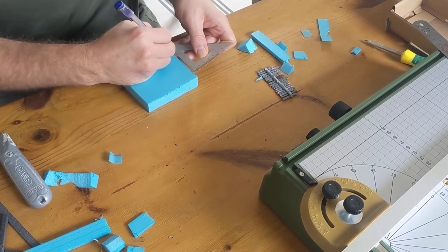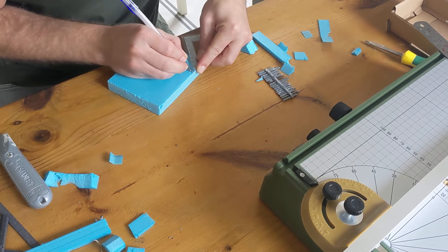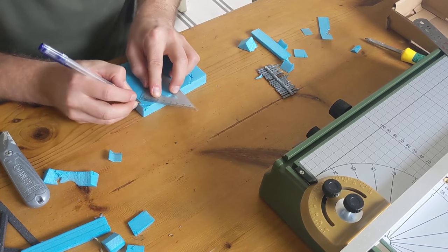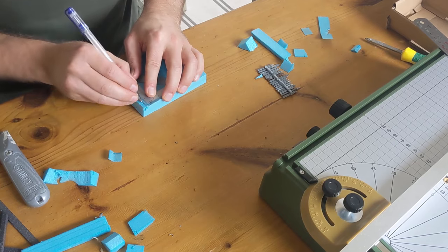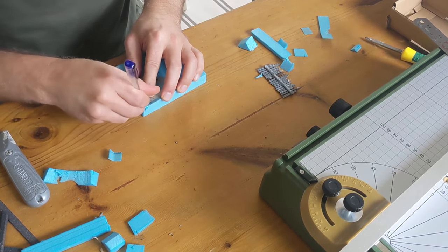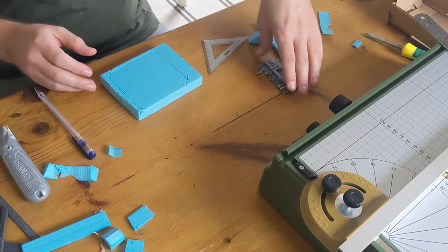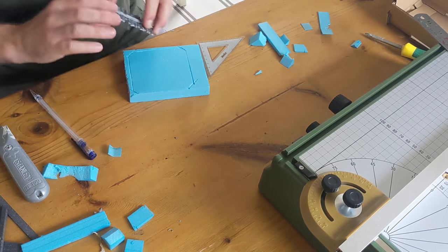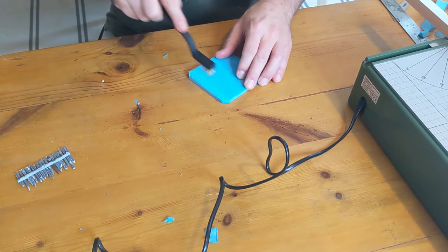Next, I took a bit of XPS foam and made a slightly strange shape — an octagon where there are four long sides which are three inches, and the corner sides are one centimeter. Essentially, it's a larger square with the corners taken to 45 degrees, so three inches on the long bits and just one centimeter on the short bit. Once I'd done that, I needed to make it actually look like wood, so I took a wire brush and scraped it across the surface.